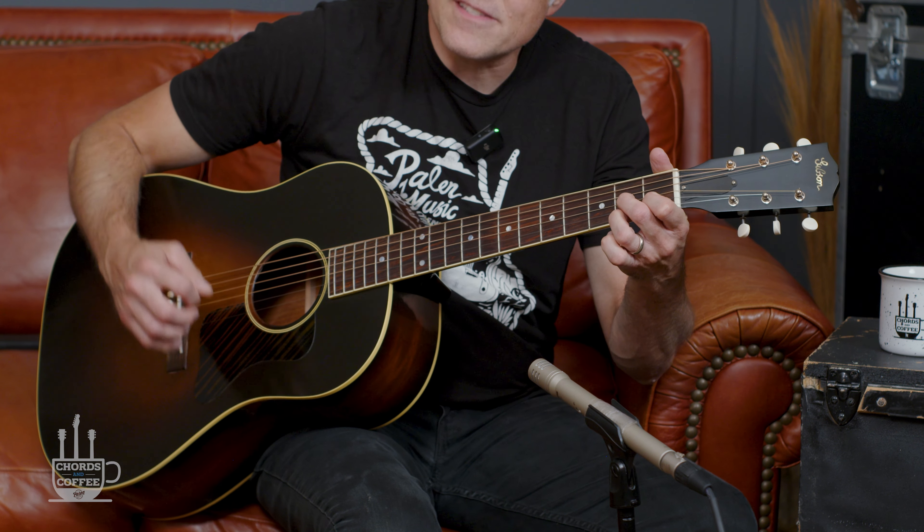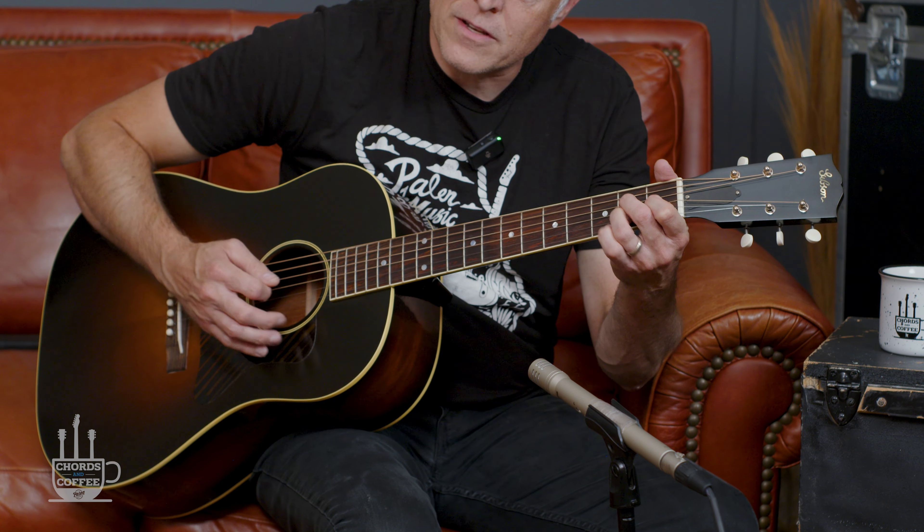You might think of it as a D7 or an A major 7. And it occurred to me — and this is why you need to watch this episode — that with this shape, you can play a minor chord, a major 7 chord, a dominant 7 chord, and a minor 7 flat 5 or half diminished chord with one shape. That's a lot of return on investment for one shape.